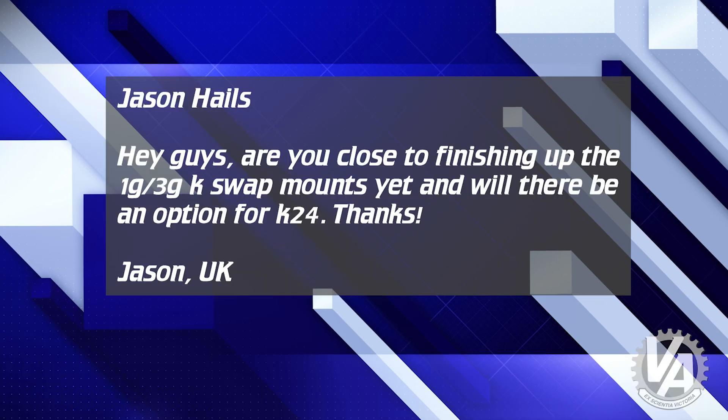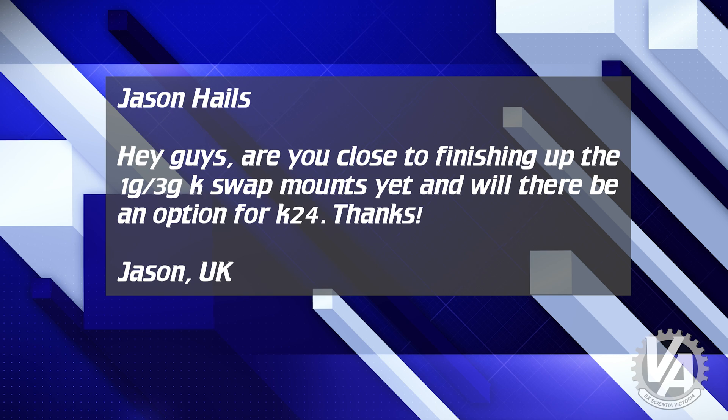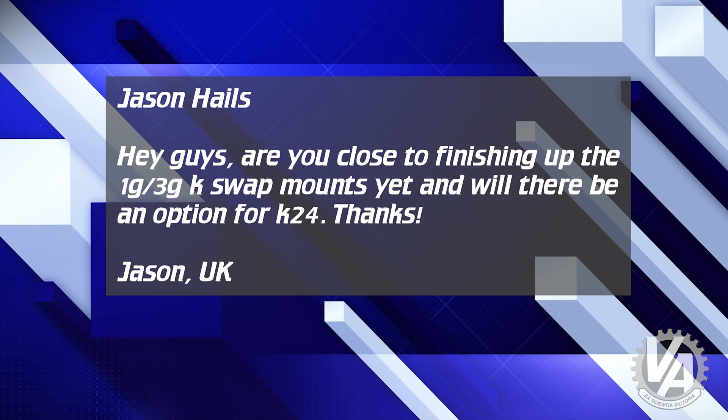The next one is from Jason Halls, and this one is a little bit more of a Hasport question than a VTech Academy question. He says: hey guys, are you close to finishing up the first gen CRX or third gen K-swap mounts yet? And will there be an option for K24? Quick answer: closer, yes. K24, yes. Today Rob was able to finish the block bracket. I made a few changes — we went with some larger bolts. That got finished up today, so I'm not sure when that will be in production. Hopefully next week. Right now the machine is making 84-7 B-series mounts, but we should be able to get that back into production pretty soon.